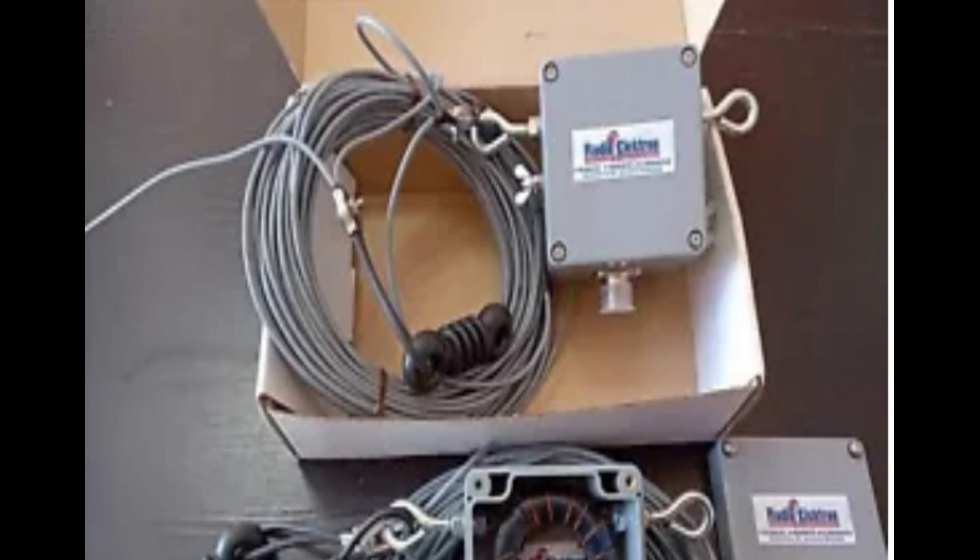In conclusion, the end-fed half-wave antenna is a popular choice for ham radio operators due to its simplicity, effectiveness, and versatility. By understanding its characteristics and potential challenges, hams can make the most of this antenna type for their communication needs.